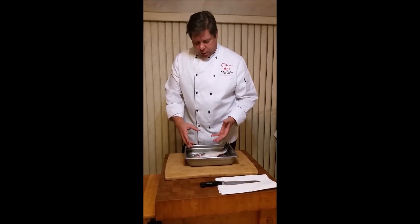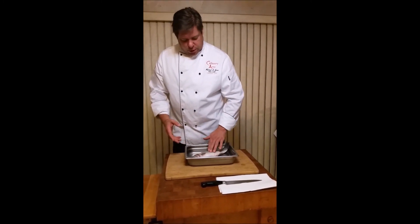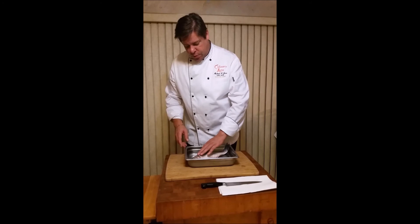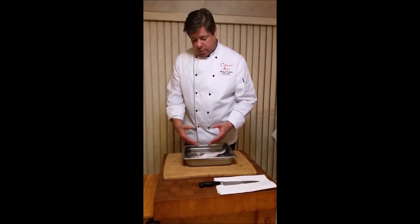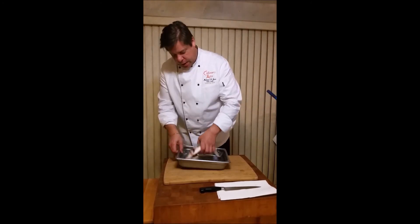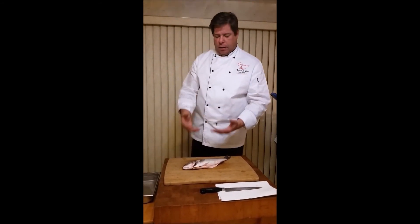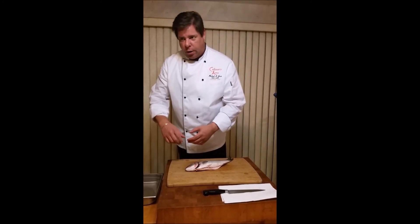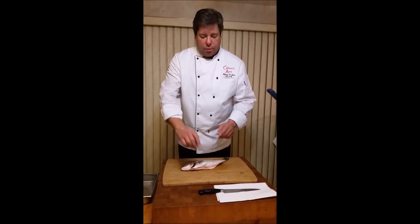I wanted to talk a little bit about it first — when fish is on the fresher side it'll be nice and smooth. Bronzini doesn't have any scales, which is a nice thing about it, so sometimes we serve it with the skin. When I get it from the market I like to give it a nice little rinse under cold water. If I don't eat it as soon as I purchase it, I like to store it with ice on top to keep it as cold as possible.